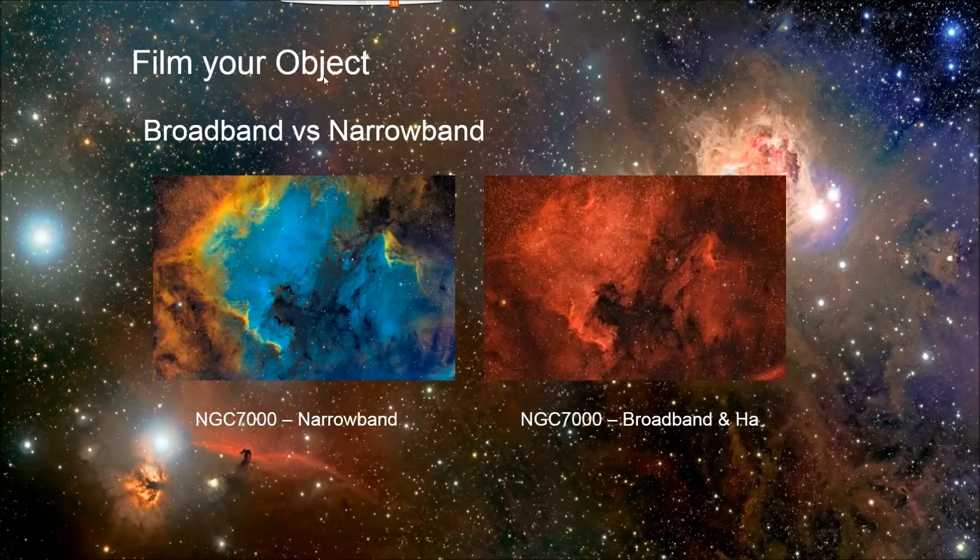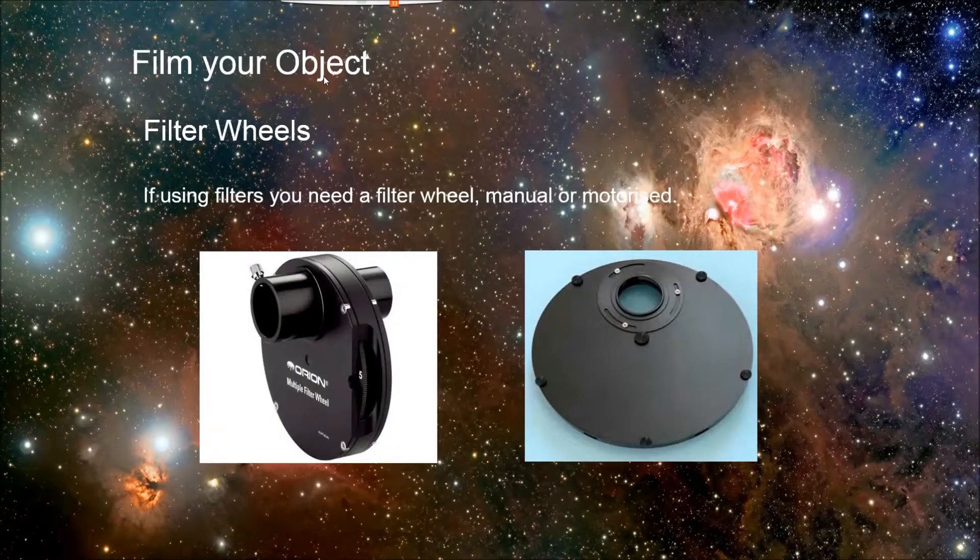Here's some narrowband versus broadband of the same objects, so you can get an idea of what the different techniques could look like. If you've got these filters, you need a way to swap them in and out without taking your camera off the optical train — so there are manual or motorized filter wheels that can hold your filters and swap them in.